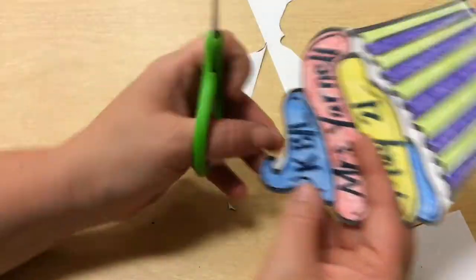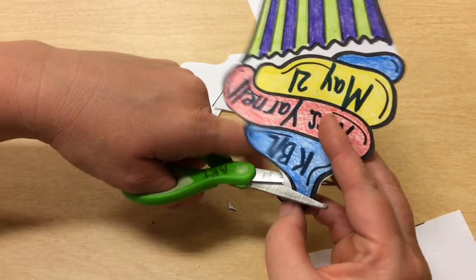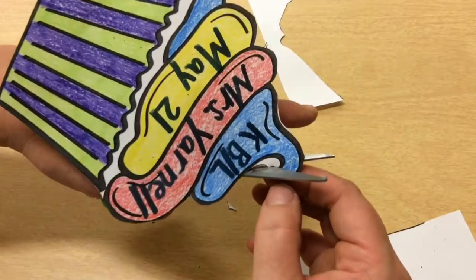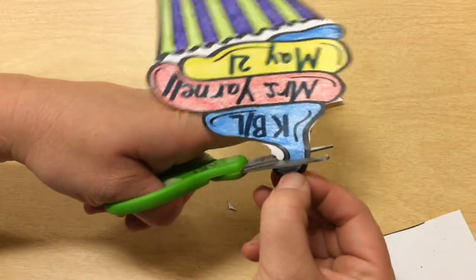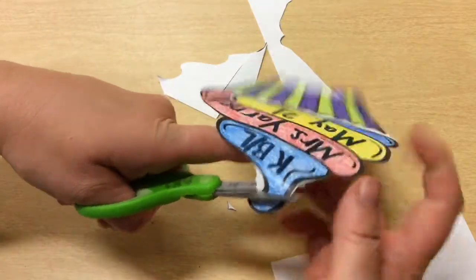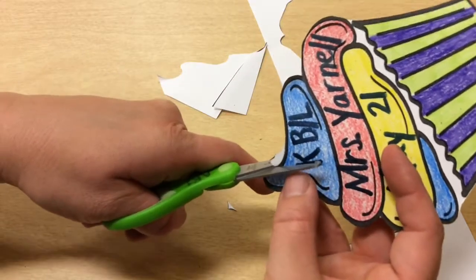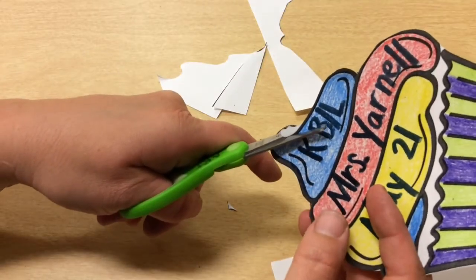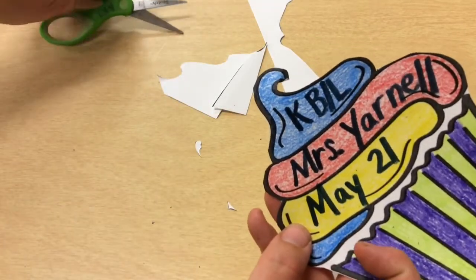There we go. I'm going to go back to this part now and I'm going to start on one side. This one's a little bit tighter now because it's smaller, but I use my helper hand to turn the paper so my scissors are staying still. As I turn the paper, I push the scissors down and that helps make a nice smooth cut line turning.